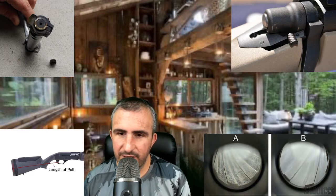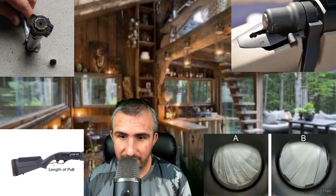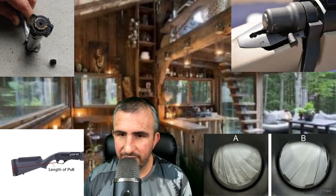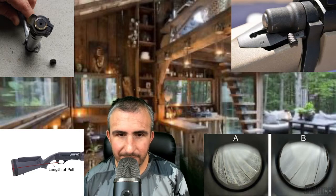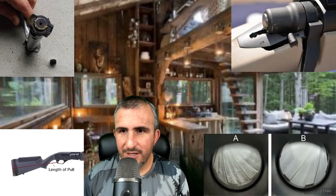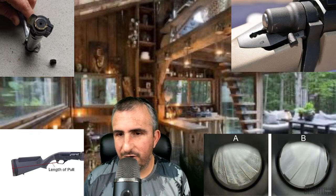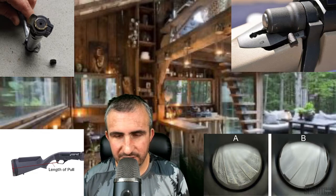If the inside of that barrel looks like Barrel A, I'd advise you to ask questions, because most of that damage is caused by negligence — the rifle was never fired or was fired and never cleaned. Rust builds up on the inside and causes pitting because rust eats metal. Rust is not your friend in the firearm world. If the barrel looks like Barrel A, either ask a lot of questions or stay away from it altogether.